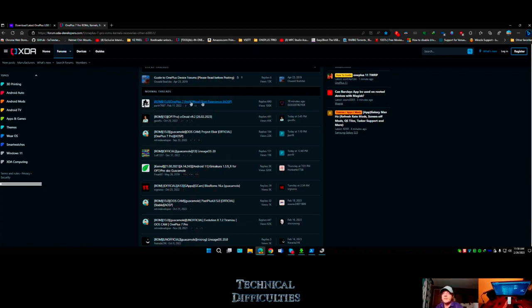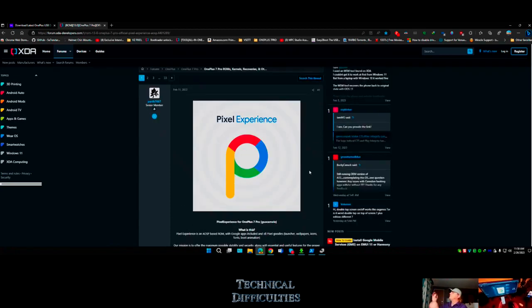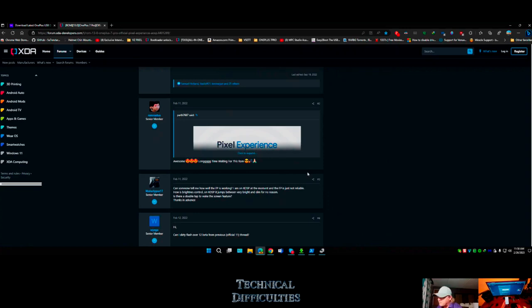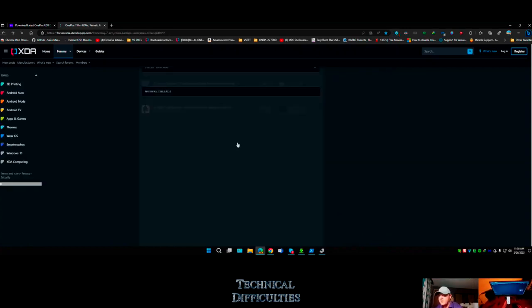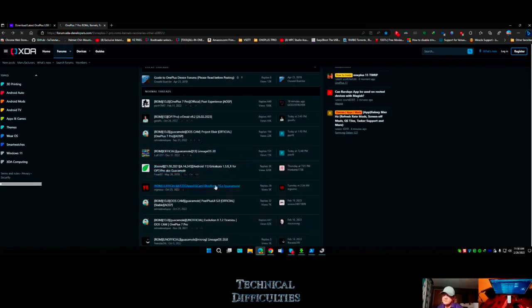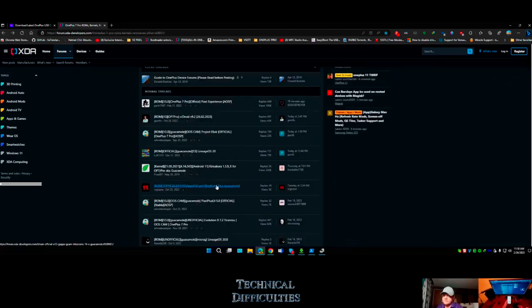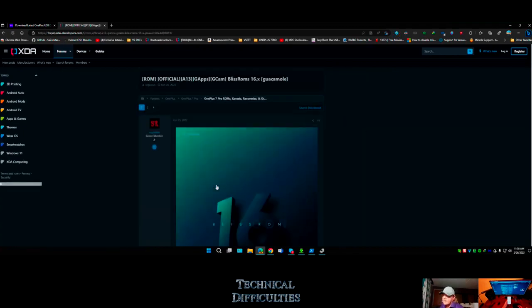Here we have Android 13 ROMs available. We have CR Droid, Lineage OS, Project Mixer. Try Lineage - if you wanted to make it like a Pixel phone we could both have this exact operating system. Here's Pixel Experience. Lineage OS is like the mothership. I like CR Droid. We got Bliss ROM.